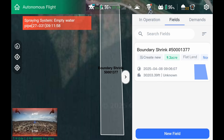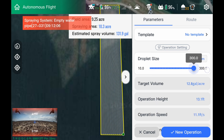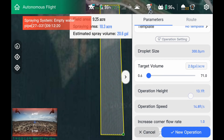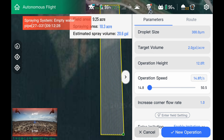First thing I'm going to do is go to the field. I'm going to hit Operate. I'm going to set in my templates. We're going to crank it up to 300 microns, two GPA. We will do a 12-foot operation height.